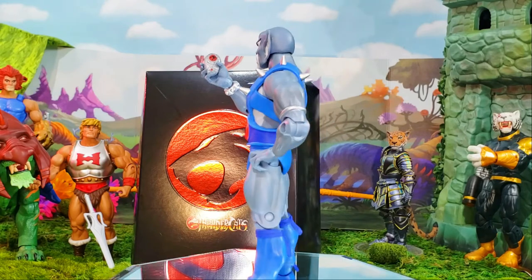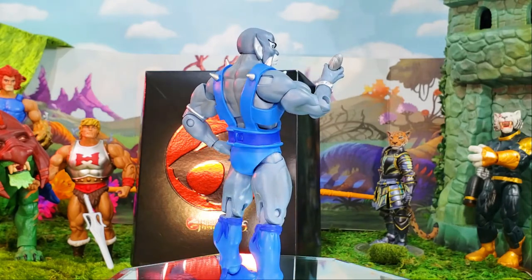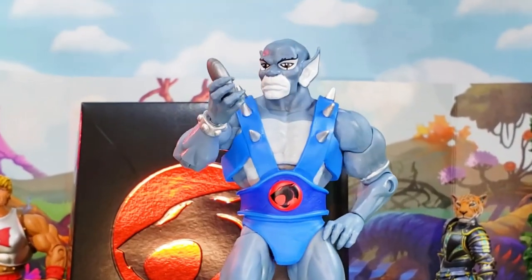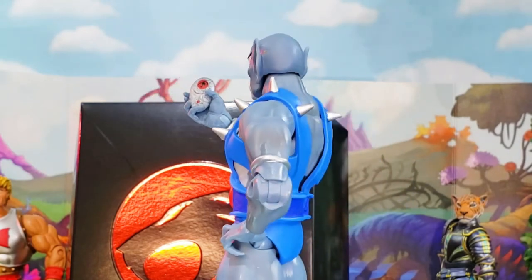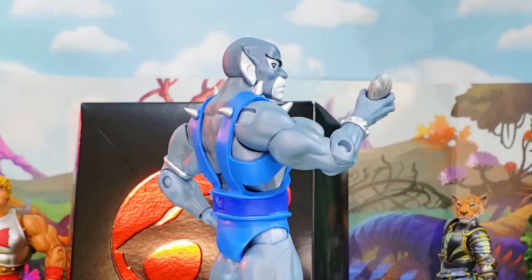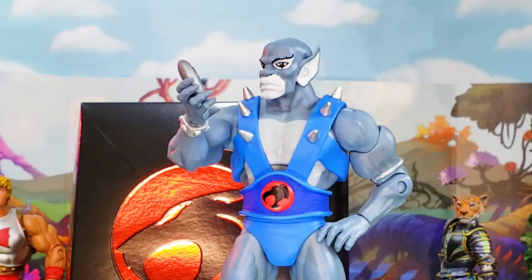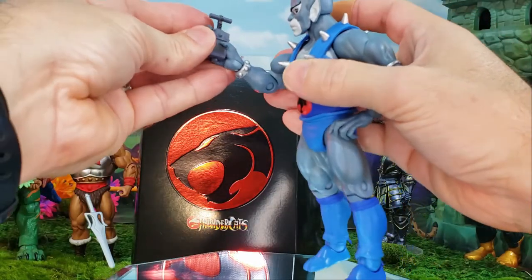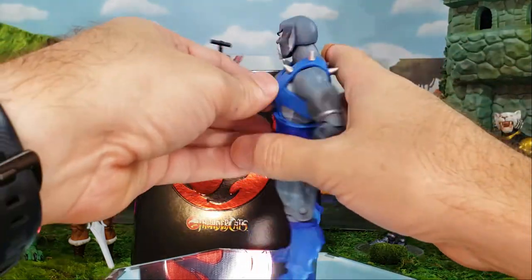It looks like he's able to hold the communicator perfectly with that hand — a great fit. I hope we get more of those so Lion-O can hold one too, and they can communicate back and forth. Maybe we could call it a Third Earth cell phone. There's Panthro communicating with that cool little communicator.